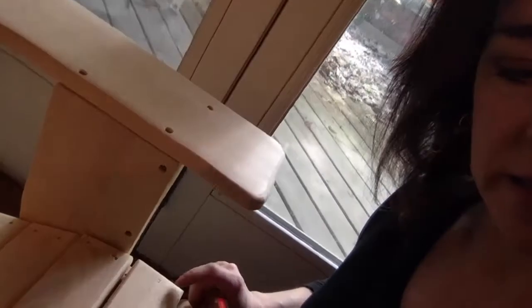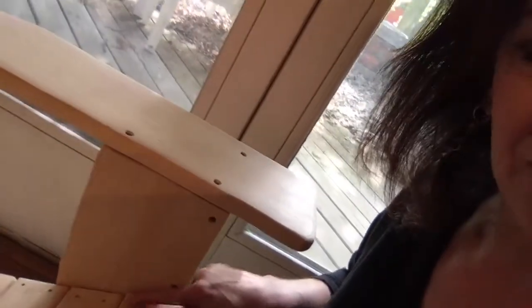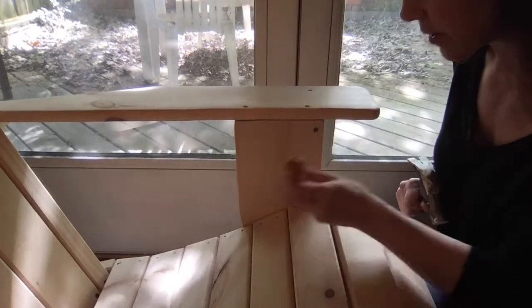Some of these holes on the sides are done with a finishing nail. Some of them are at the surface — if you put your finger over it and you still feel the nail, that needs to be sunken in a little bit better. So we need to tap it at a better angle.